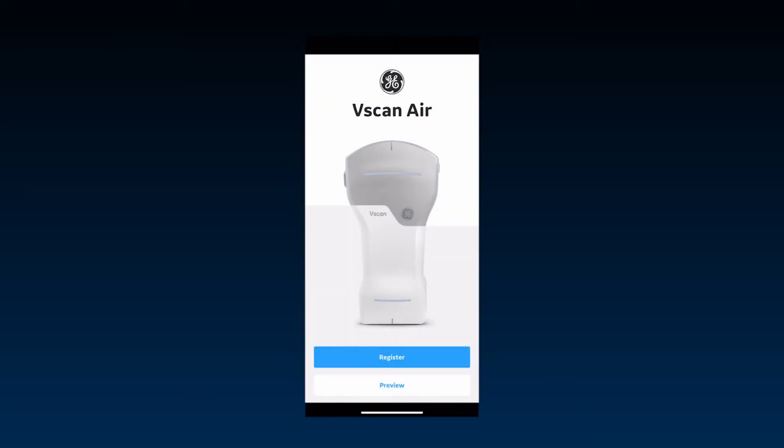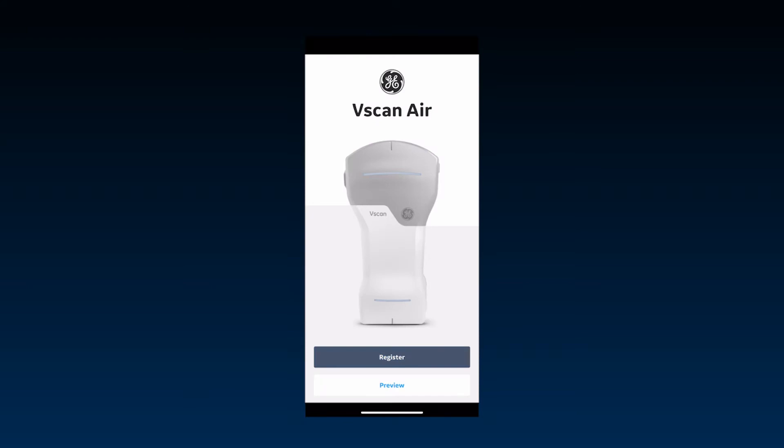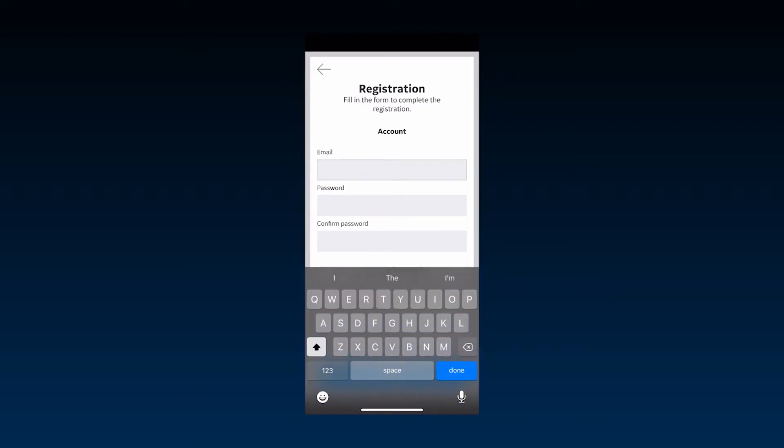Let's see how to connect your vScan Air Probe with the vScan Air App. Before connecting, the probe and app both need to be registered. Watch the video on installation and registration to see how to activate your device.